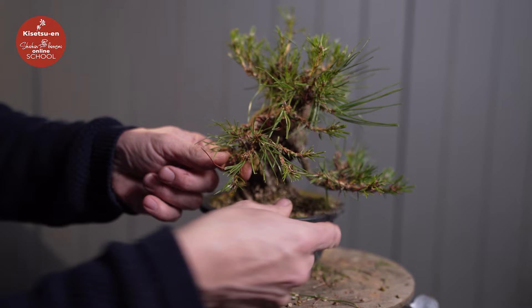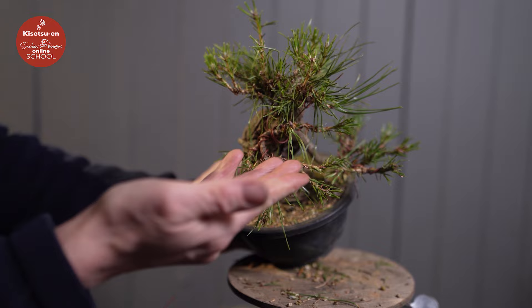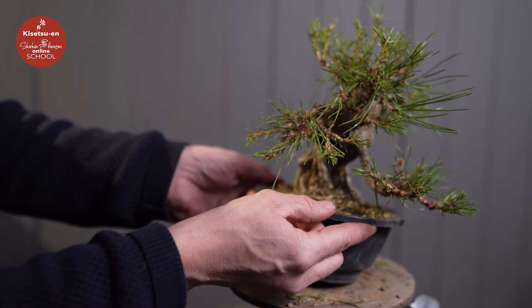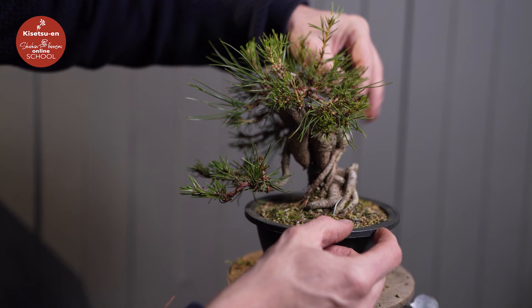Now I can push and correct this a little, and then we have a nice fanning foliage pad, also in different layers when we look at it horizontally. So this is the back side we have arranged. Now I will arrange some of the back branches seen from the front, so we add some balance, and finishing up with the top.